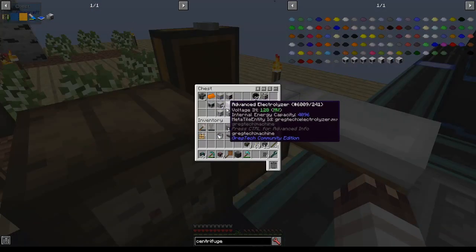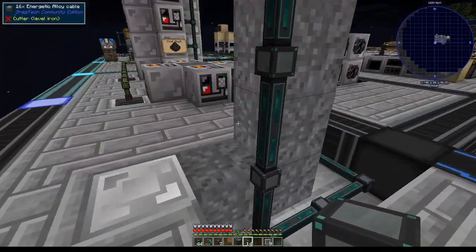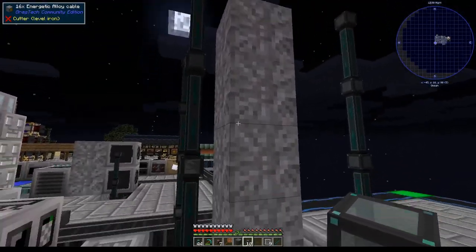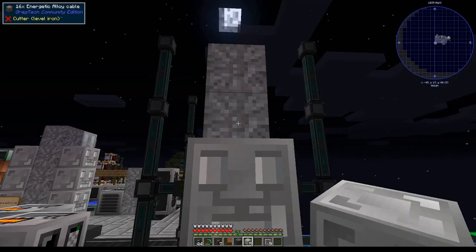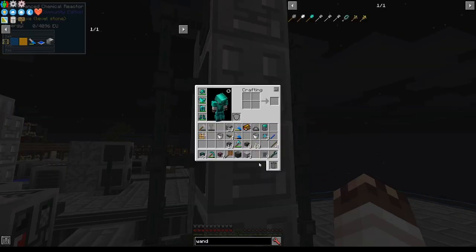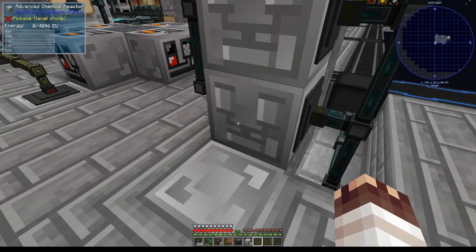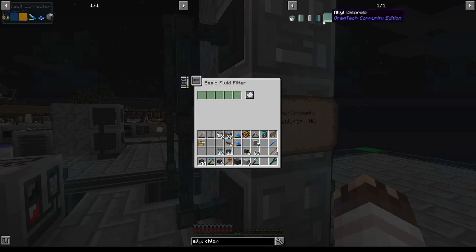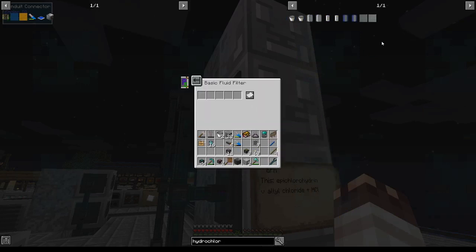This is going to be a sum total of many machines. We'll run our main line endorio fluid conduits up these two corners and link those up to the main network, but there will be an individual set of fluid conduits just for the hydrochloric acid and allyl chloride. This reactor here will be our allyl chloride and hydrochloric acid chemical reactor, then here we'll have epichlorohydrin and bisphenol A, and here will be our epoxy resin. I'll start filtering those as soon as I get a large batch of basic fluid filters.